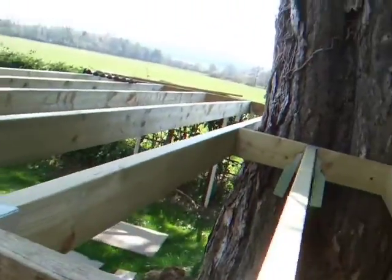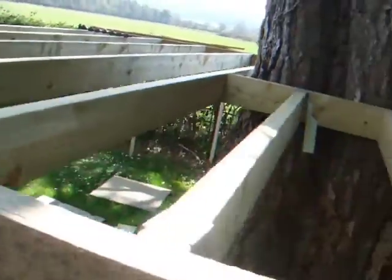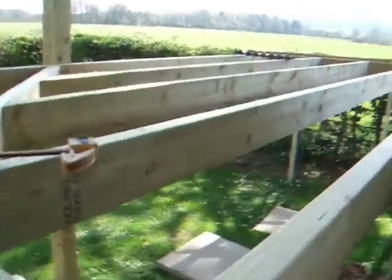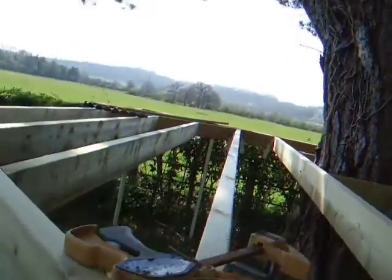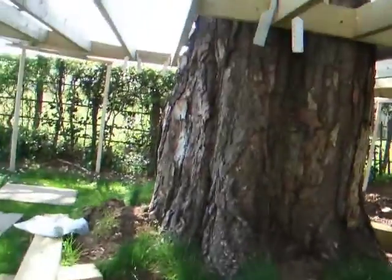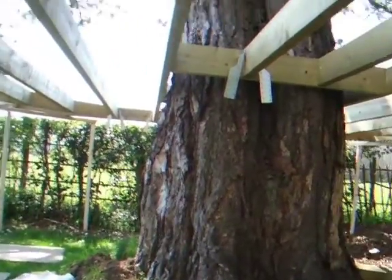The wind is being a nightmare with the sound here. This is the initial framework that's going up. There's going to be balustrading right around this and then a staircase that's going to be leading up to it, and what we're going to be doing is actually not tying it into the tree.